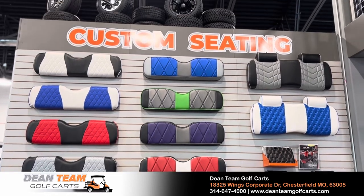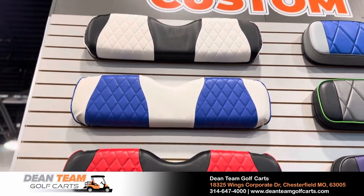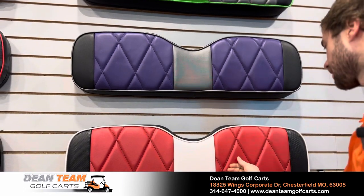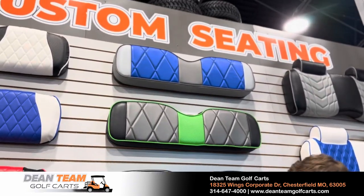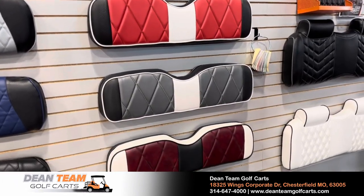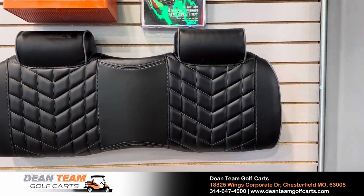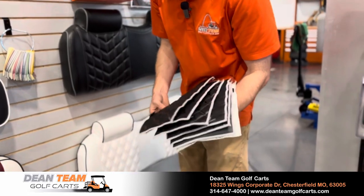We also have the best selection of seats in the entire area, with multiple levels of quality and price. For the cheapest option, we have the A to Z seats, which still have a custom color and look. Our Elite seats have more customization options and a foam pad that's an inch thick underneath for more comfort, plus airflow through the cushion while sitting in the sun to keep it a little less hot. Our final option is the Lazy Life seats, which are a full seat replacement rather than a cover — by far our highest quality option, with customization all the way down to the stitching.